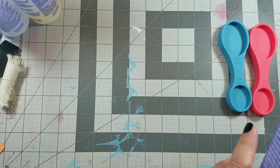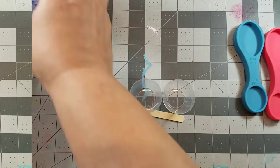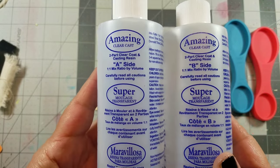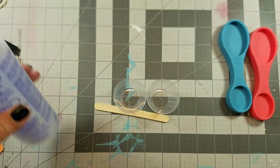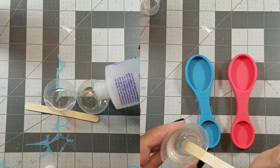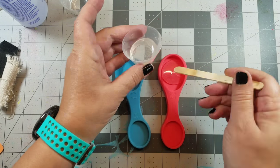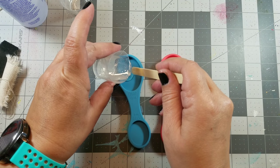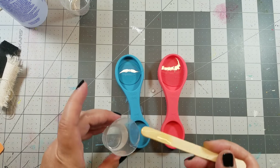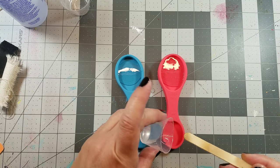Today we're using Amazing Clear Cast and it comes in two parts: Part A and Part B. I just need to mix up two equal parts, stir it for about two minutes, and then let it sit before I pour it into my spoon. I first add a base layer of resin, filling the spoons about halfway, and then I'm going to let them cure for about 24 hours.